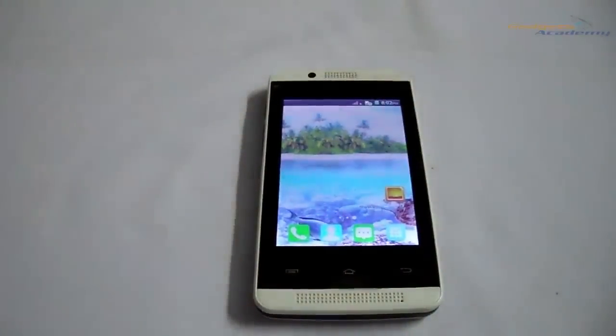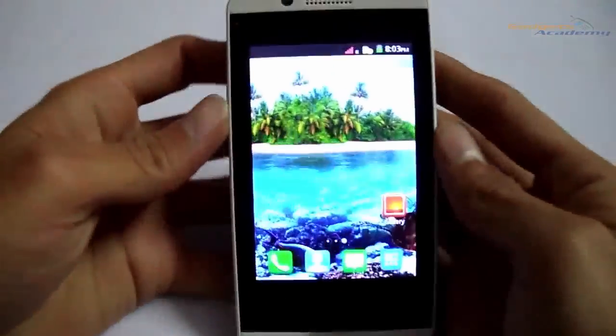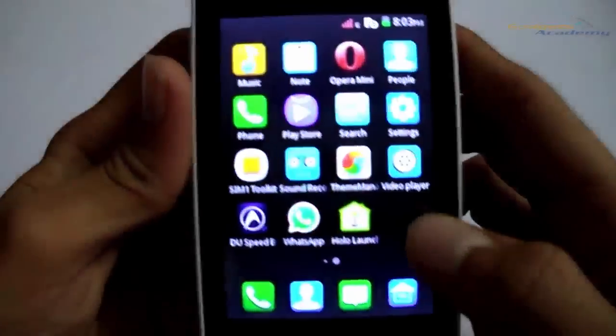Hello friends, welcome to Kattis Academy. In this video I am going to show you how to reset your Silicon Canvas 825K Android smartphone. If you have any issues with the software, then you can use this method to reset your device to the factory settings.